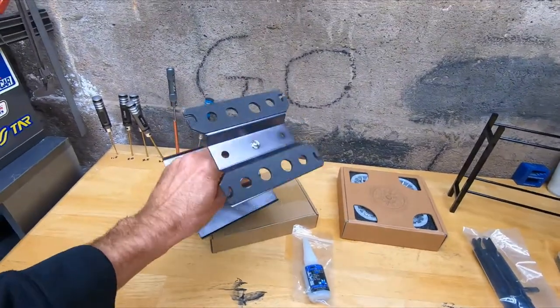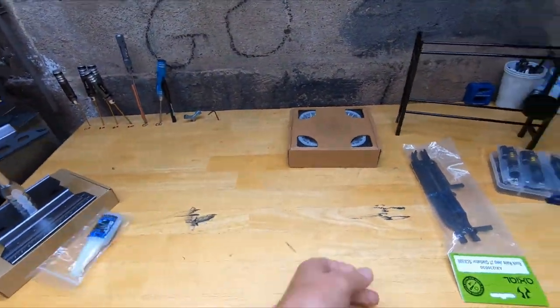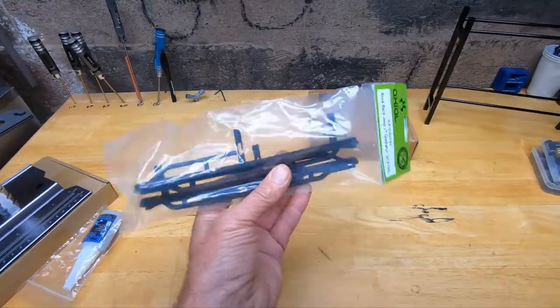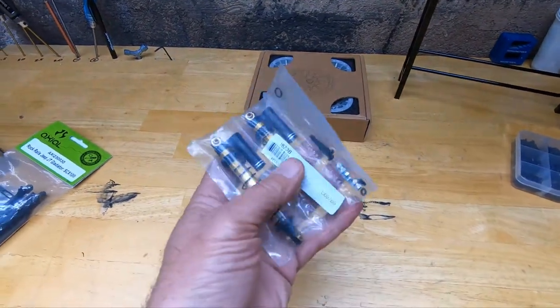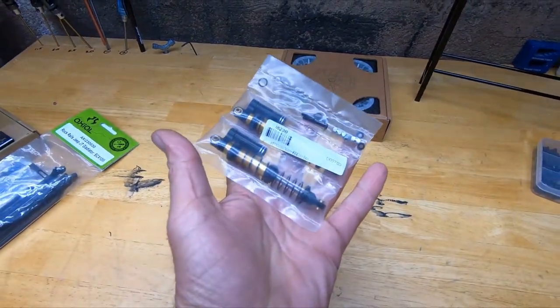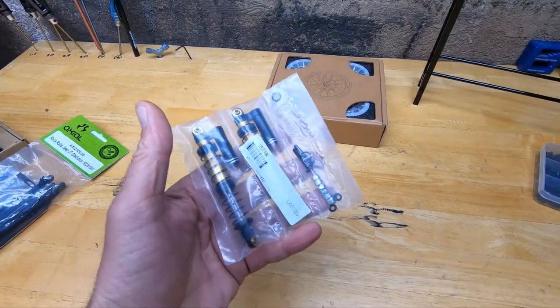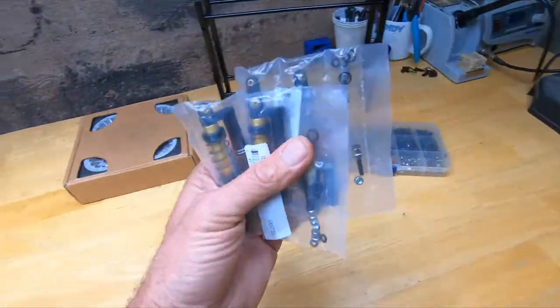I got a little stand to put your vehicle on. Got some extra rock sliders for the stock ones and some aluminum shocks. I don't know if these are any good or not - probably some China stuff. Yeah, there's some China crap right there. I'm not sure if they're any good or not, they might be, who knows.